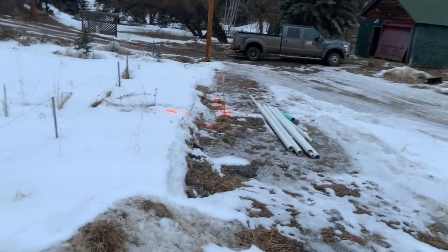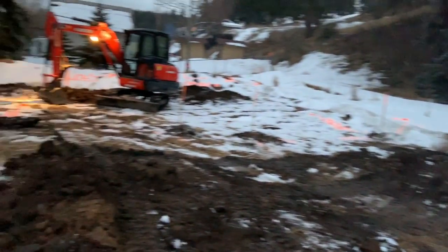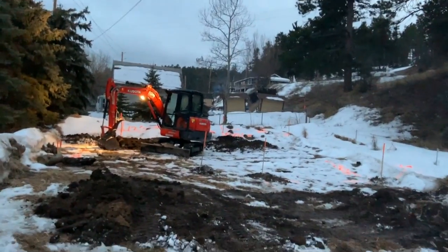Backfilled our test pits, frozen ground, mounded it up — the forest will recover. There's our 100-foot mark from the well, so we've got our setback and then quite a bit extra. It's 100 feet from the neighbor's well and 10 feet from all the property lines. We are good to go.